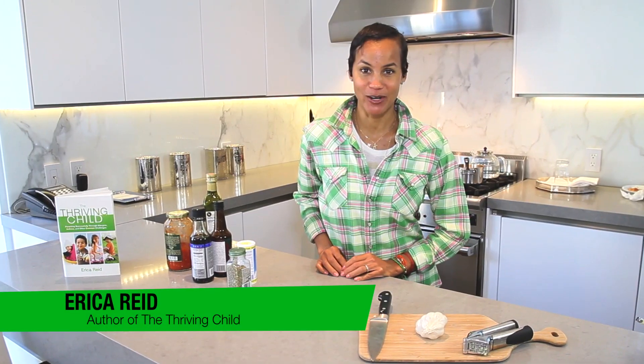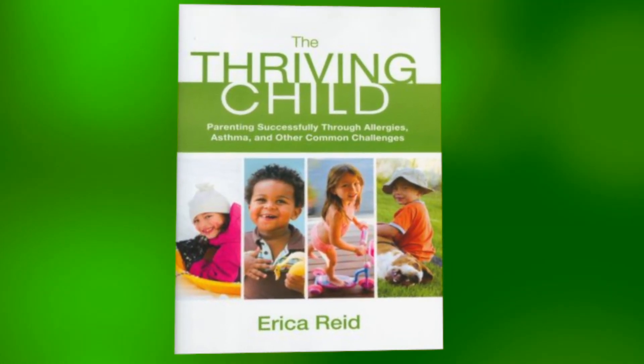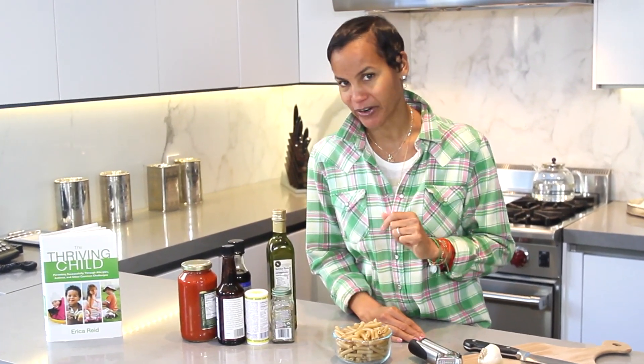Hi, I'm Erica Reid with Erica Reid Loves Kids dot com. Today we're going to be making pasta that you can find in The Thriving Child Book. Everybody loves pasta, so come along with me. Let's get started.